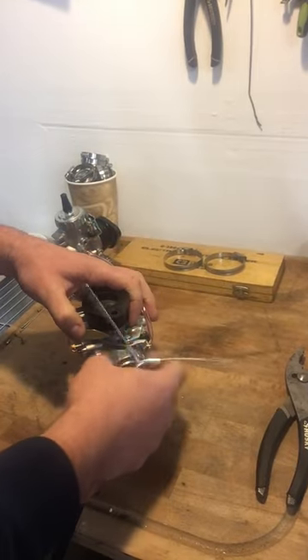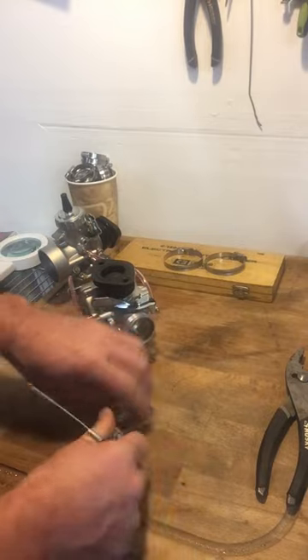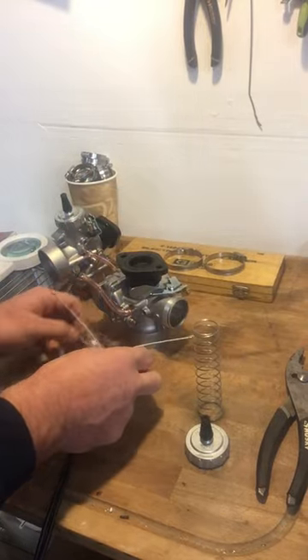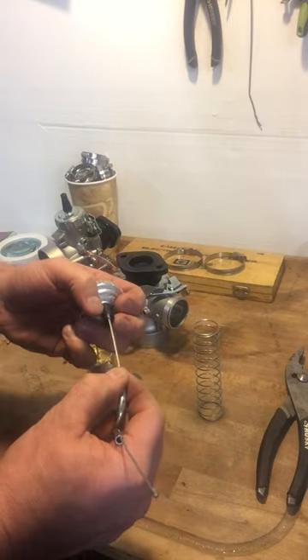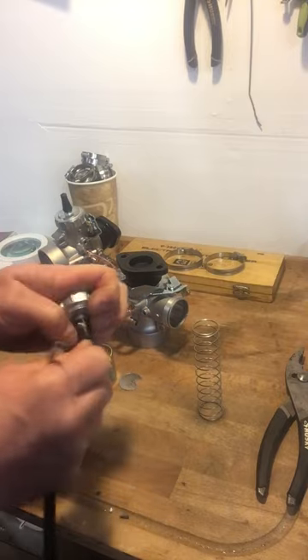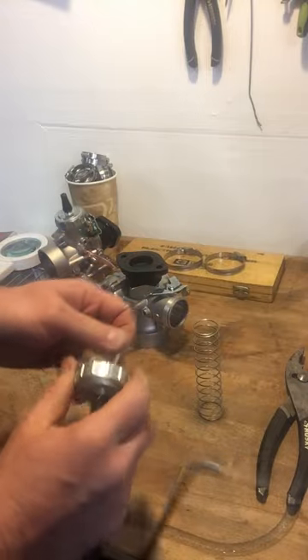First you want to do is take this cap off. All this stuff's gonna fall out. Take this, shove her down in there. Make sure it's in the little brass nipple that's inside there.